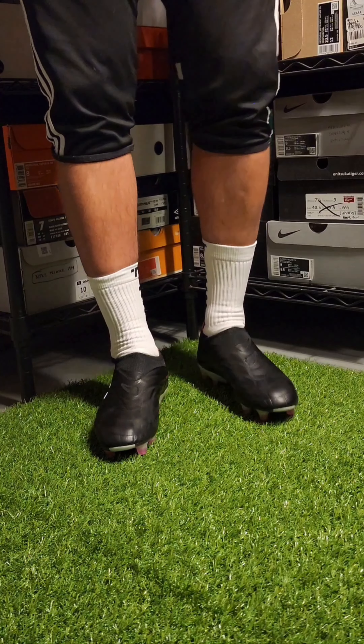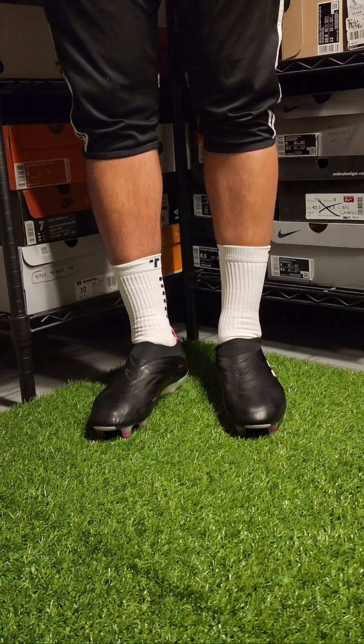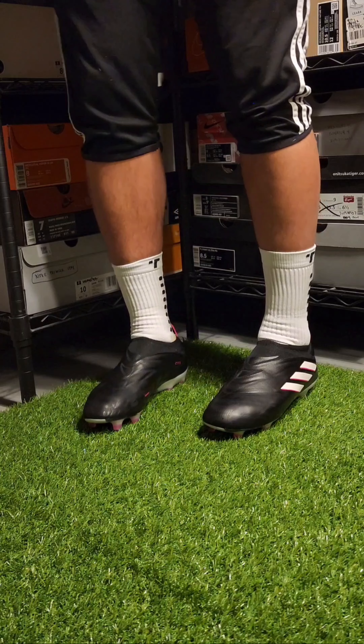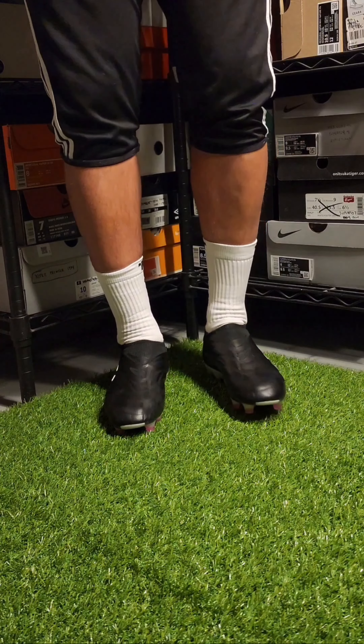Hi guys, welcome to another episode of Tips and Tricks, where I offer insight into things I've learned from all my years of playing and collecting. I'm your host Kevin, and today we are going to talk about laceless cleats.